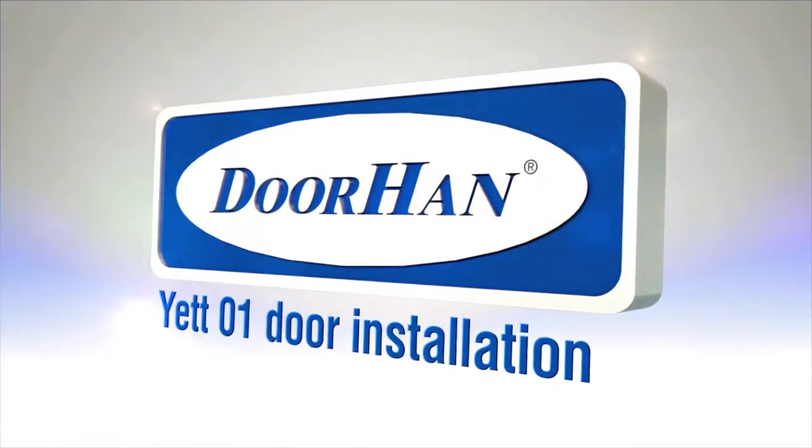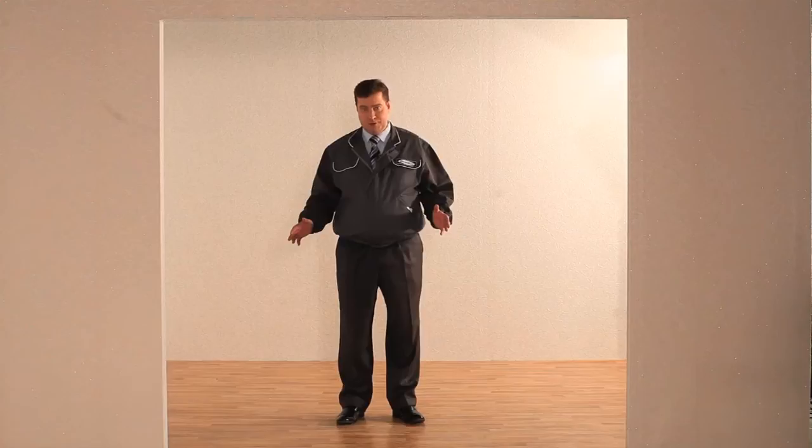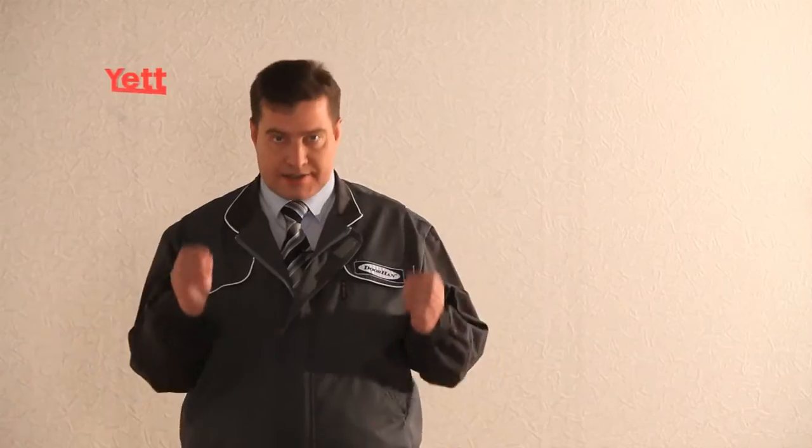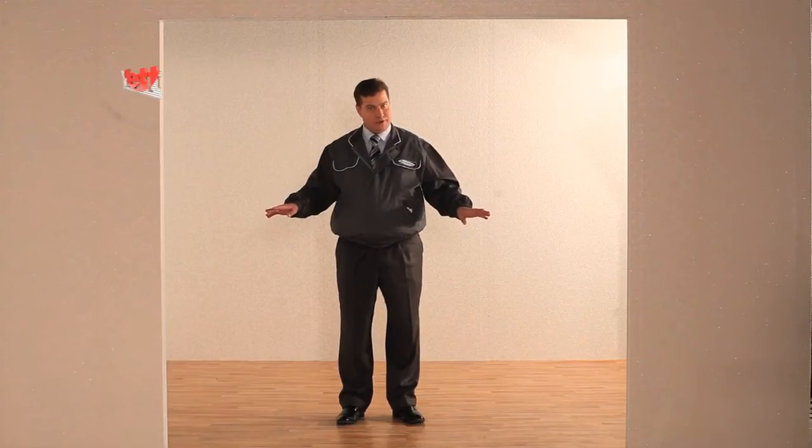YET-01 door installation. Hello! Today we will show you how to install YET gates. Some original design decisions were applied when working out the YET gates. We won't need a lot of tools to install it on this aperture.